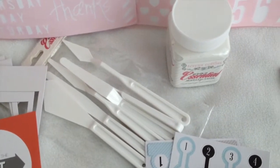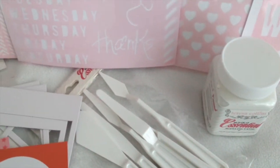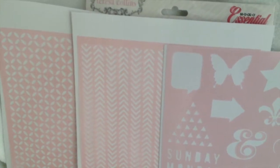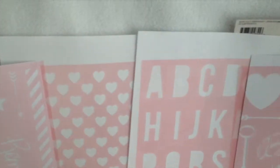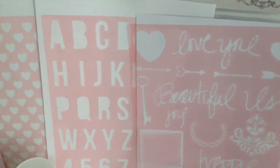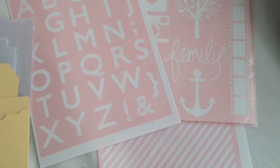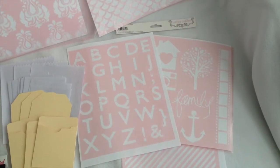We have these palette knives and this modeling paste, which we are going to show you in another video. They go with these stencils — the stencils can be used with anything. They come together in sets: we have one set here, another set of three, then our singles which are the damask and the scallop, and then three more that come together — the stripes and the family — which are going to be really fun.